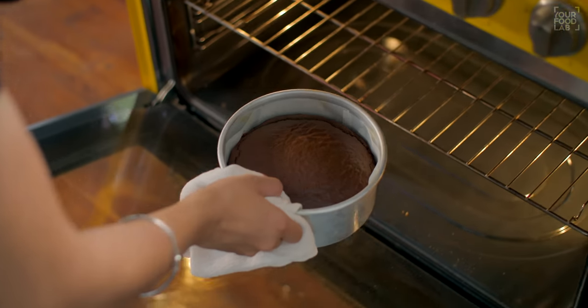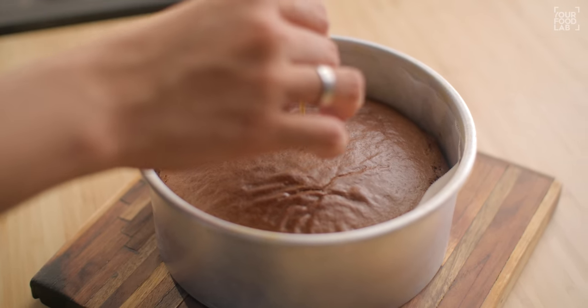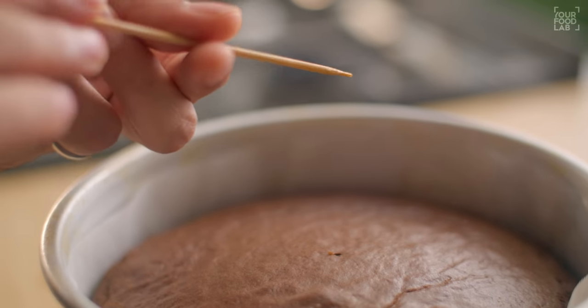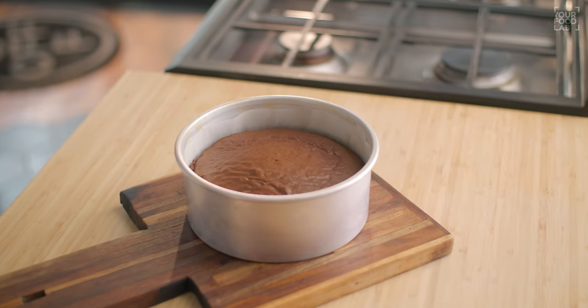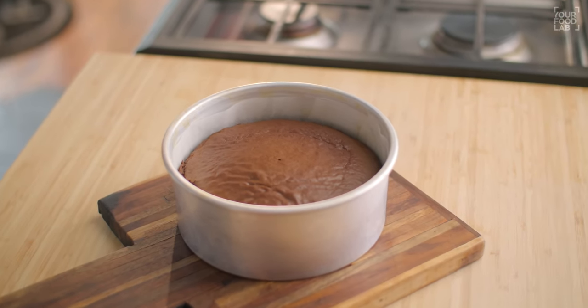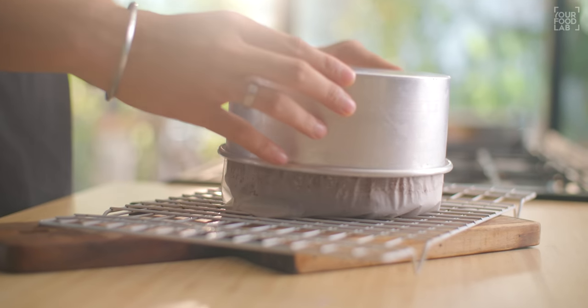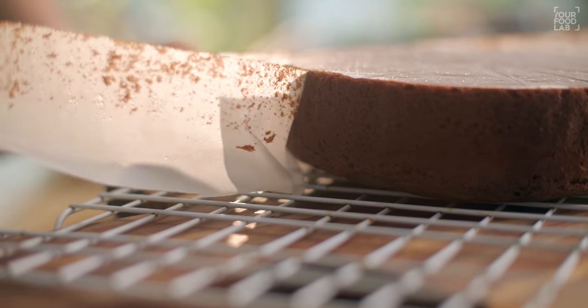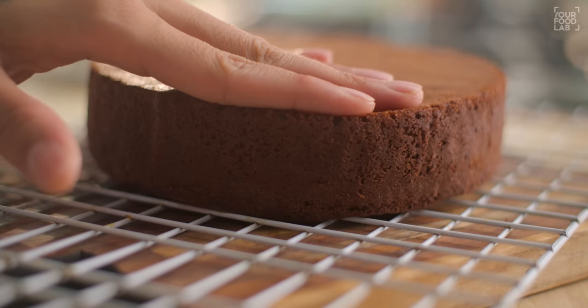The 30 minutes are up — let's check our chocolate sponge. You can see the cake is perfectly baked. Take a toothpick to check and insert it — the toothpick comes out very clean, which means our cake is perfectly baked. Give it a little time to cool before demolding. After 10 minutes, put a wire rack or plate on top, invert it, and demold it. Remove the butter paper. You can see our chocolate sponge is perfectly ready — look how soft it is, it is perfectly baked.